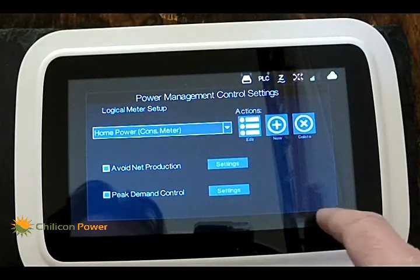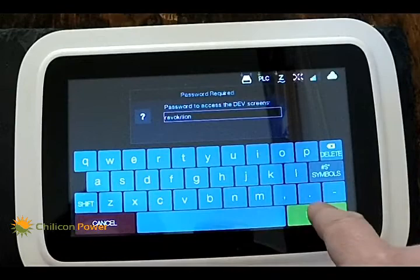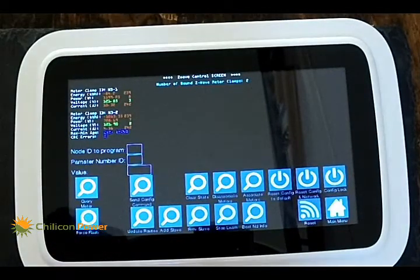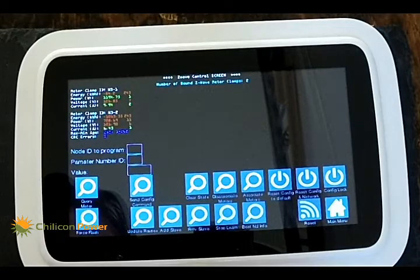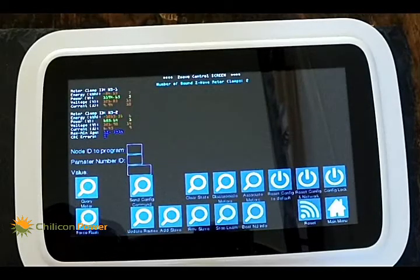Now we can exit. The next thing we want to do is make sure the Z-wave is receiving well. Go to the secret screen, hit the Z-wave secret menu, and you'll see green with a refresh of about every five seconds when it's receiving well — it's showing wattage there getting updated. This is not typically for end users; it's just to check the communications link. If it were not working every five seconds you'd see red everywhere, and you'd need to add another repeater somewhere between the home energy meter and the gateway until you see consistent green every five seconds.